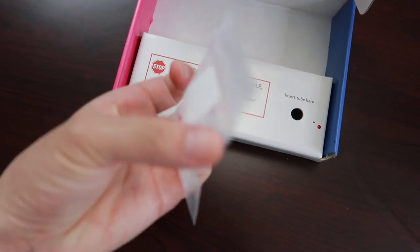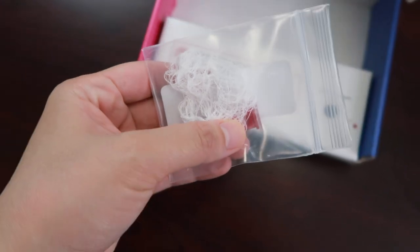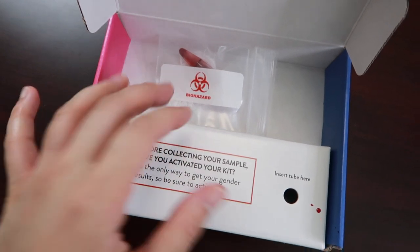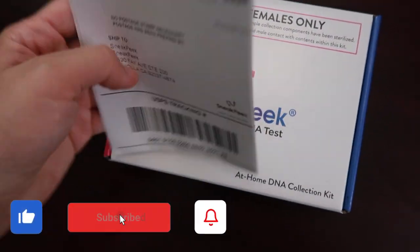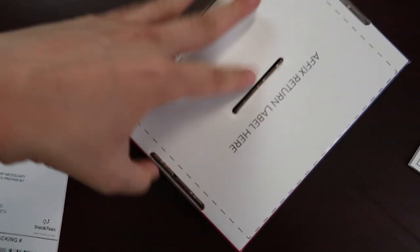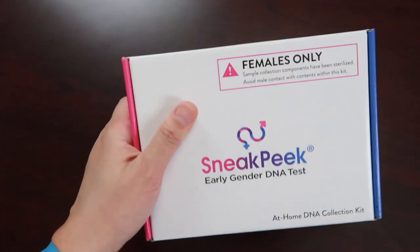We're done collecting the sample. I already put it in a resealable bag with the gauze inside, and the collection tube is right there. The instructions say to put it back in the test kit and close it using the adhesive strip — there it is. Now it's closed. I need to stick the return label that was included in the box right here on the back, and it's ready to be sent back to the lab.